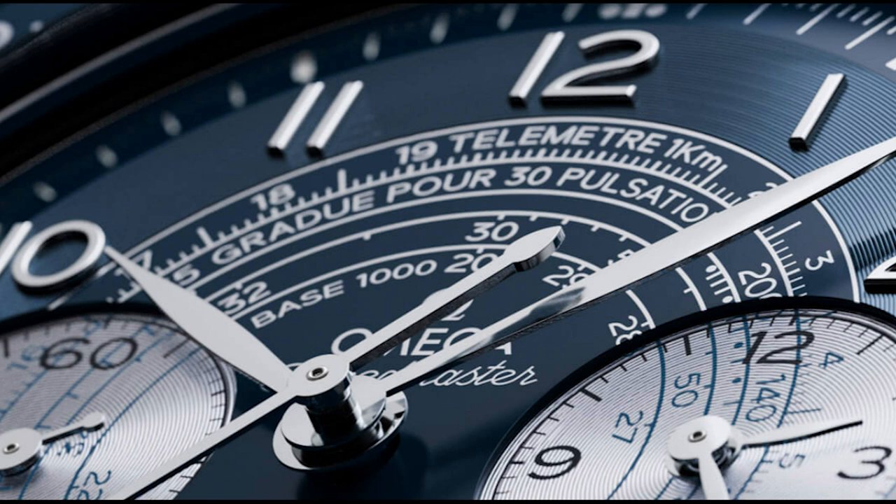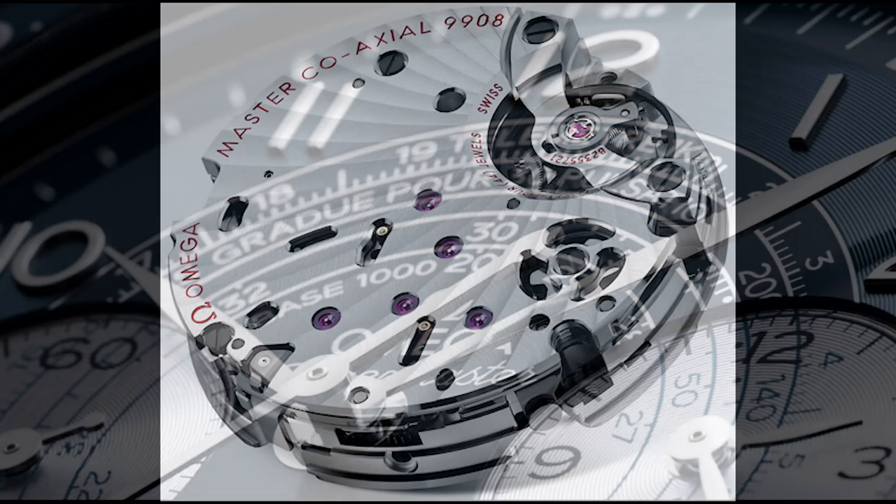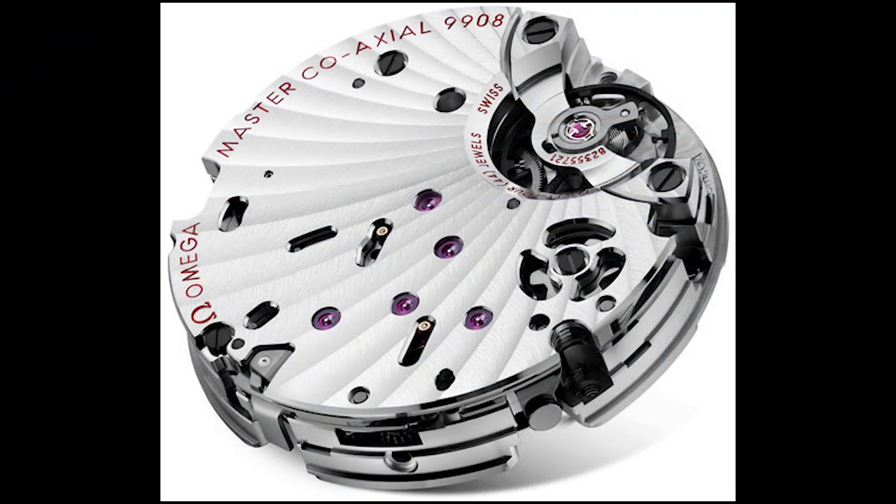They are up for pre-order right now, so they are not currently available — they will be available in the following weeks. You can put yourself on a waiting list if you're interested. Again, $8,450 starting on a leather strap, $8,650 on the bracelet, and going up to $14,100 for the bronze gold.